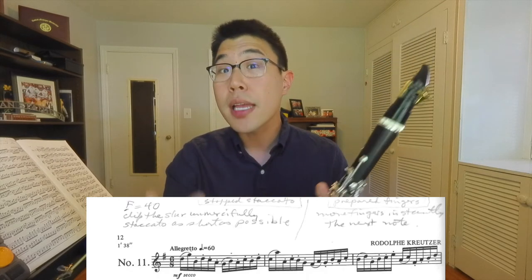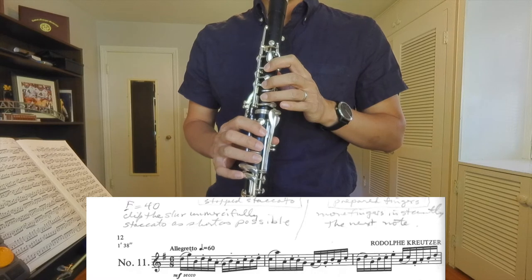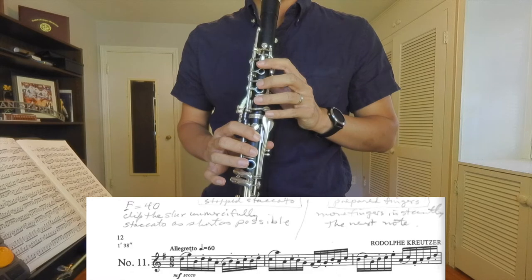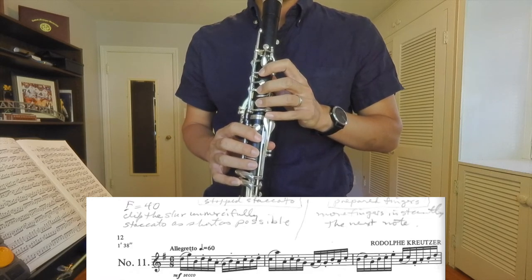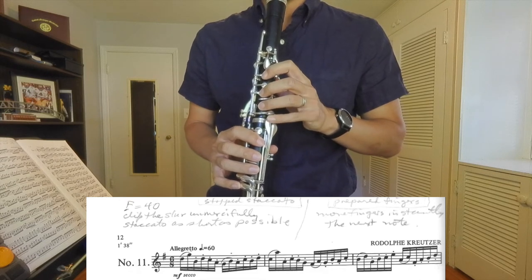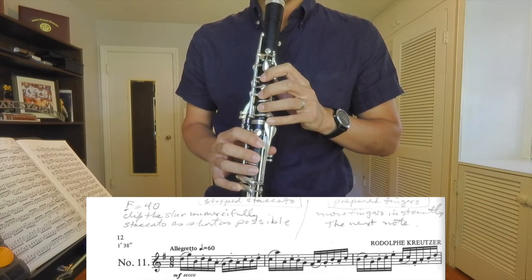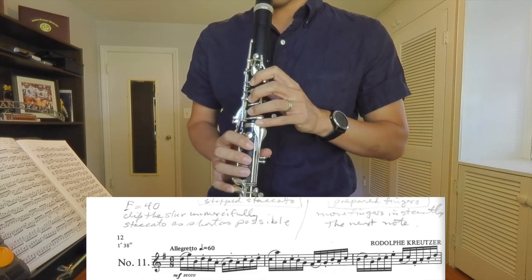I'm going to stand up so you can see how the fingers are relating to the sound. As I'm doing that you can see how my fingers are moving not right on when the note is supposed to sound, but actually quite a bit before. This is incredibly slow, but the idea is that as you work on this process — and you can do this in any other articulated passage — the fingers will get used to leading the tongue in the articulation.